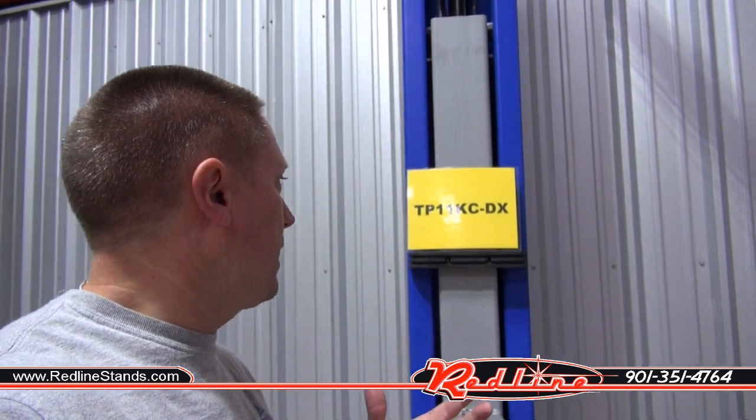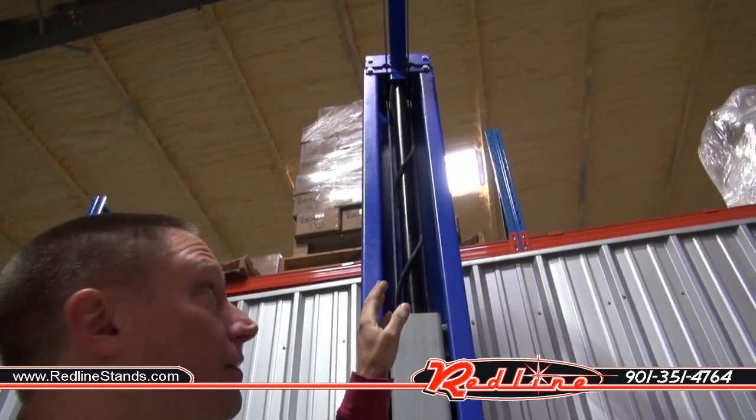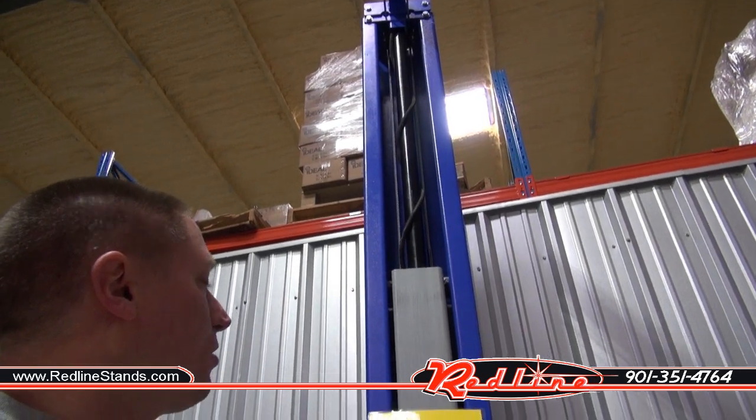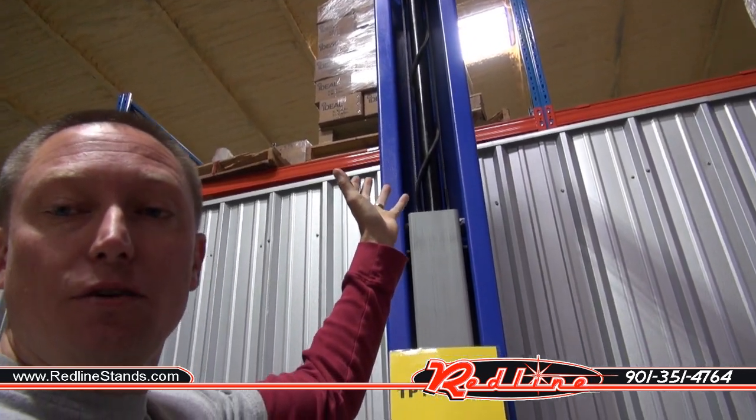I want to show you one more style of direct drive. If we come over and have a look at the TP-11 KC-DX lift, this is again direct drive. If we have a look up in the top of this unit, the cylinder is actually mounted to the top of the tower, and it's kind of sucking the carriage up. So the cylinder is really opposite of the one we just looked at, but at the end of the day there's still no chains and no rollers.